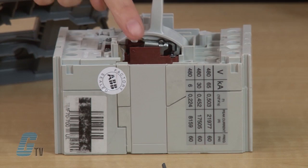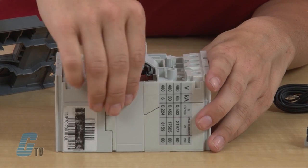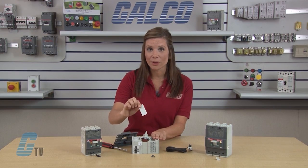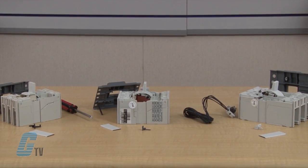Next, I will remove this side cover where the wires will be routed. This is easily done by sliding it in the grooves toward the front of the breaker until it is released. I will reinstall this in a moment, so I will set it aside for now.